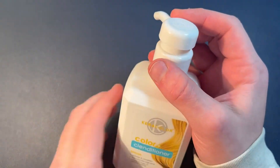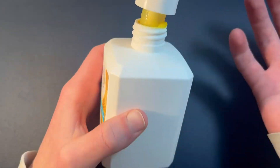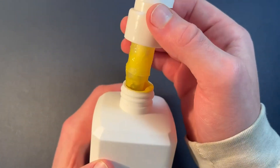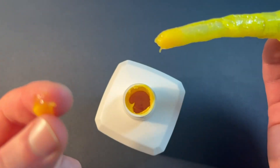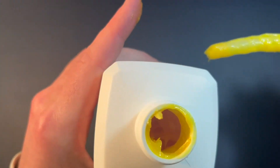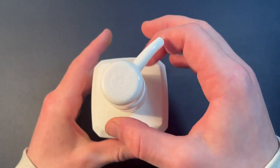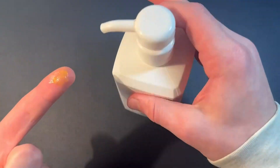The consistency on this is really nice. It smells super great — I can smell it from here. It's kind of a syrupy consistency, just to show you what the inside looks like. It's more thick than a lot of other shampoos, but super good.